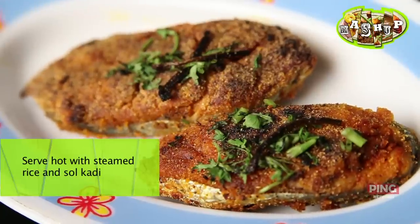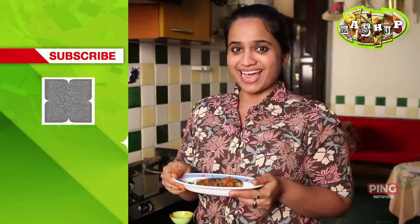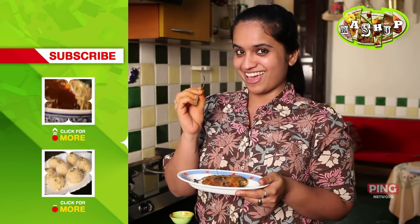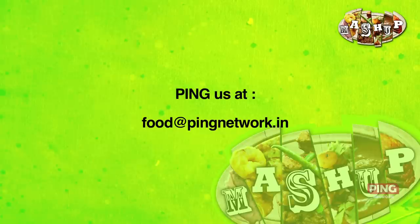This goes really well with solkadi and steamed rice, which is already on India Food Network. So subscribe to India Food Network, and if you want to see more such recipes, bookmark, favourite, and share this recipe — because sharing is caring. We've got loads more for you, so subscribe to this channel and ping us at food@pingnetwork.in to tell us what you'd like to see here.